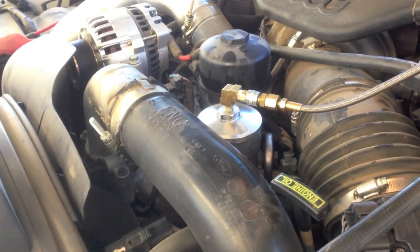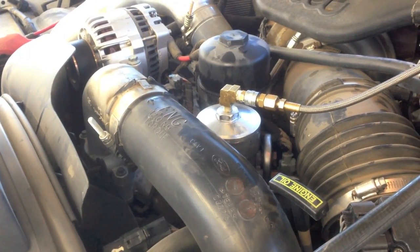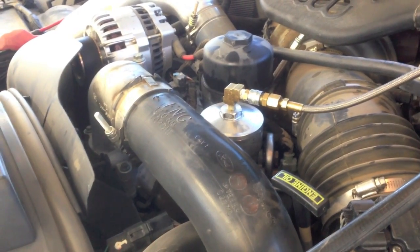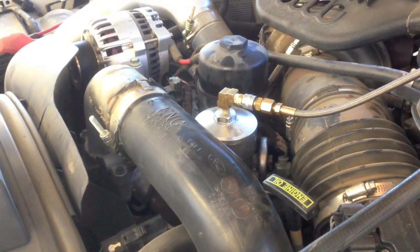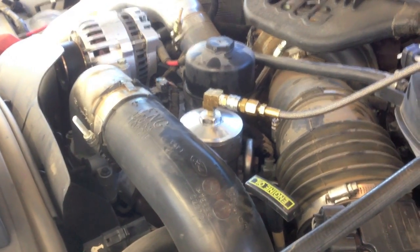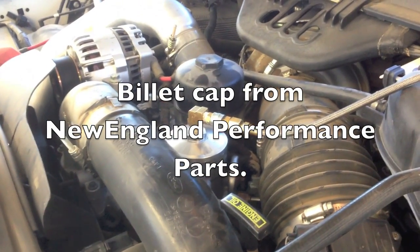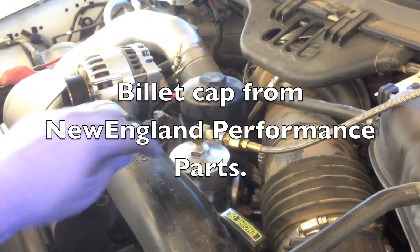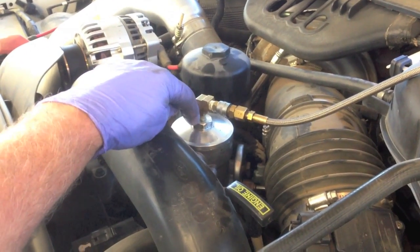A couple of things. You have to check it under a load driving down the road at full throttle, because just static — just checking here revving it up — it'll never drop enough. What I've done here is I've got one of the billet fuel caps from New England Performance Parts, and they come pre-tapped right here so we can go ahead and put the line on there.